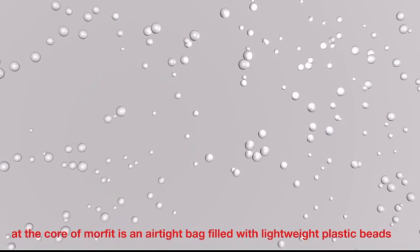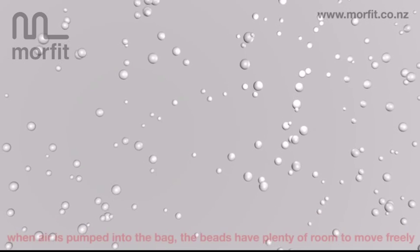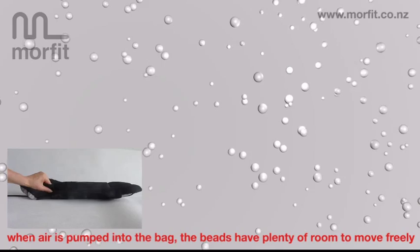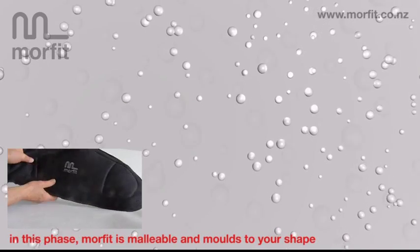At the core of Morfit is an airtight bag filled with lightweight plastic beads. When air is pumped into the bag, the beads have plenty of room to move freely. In this phase, Morfit is malleable and moulds to your shape.